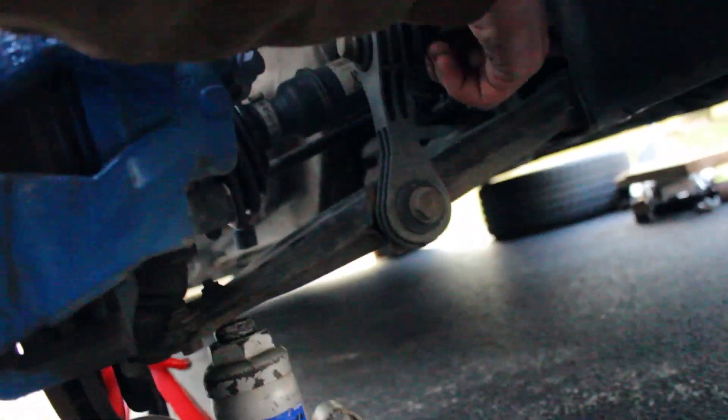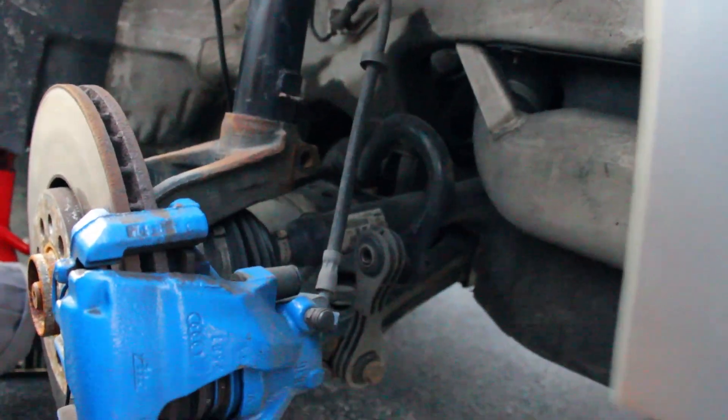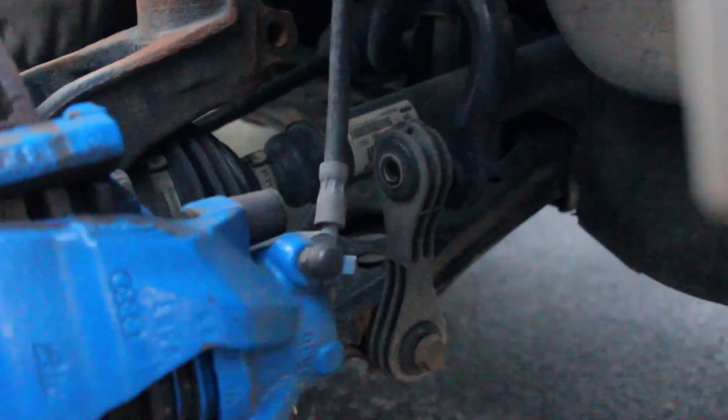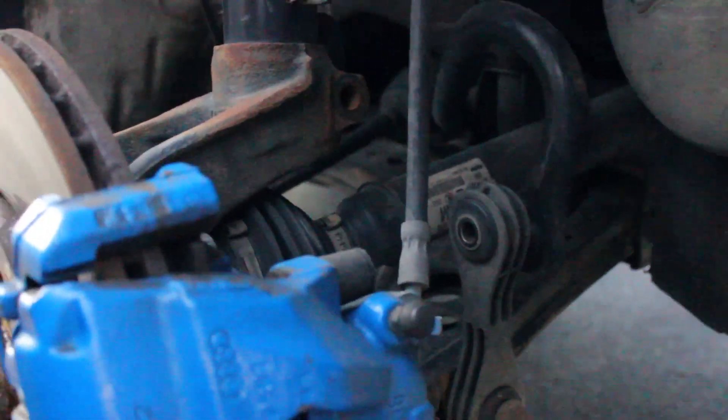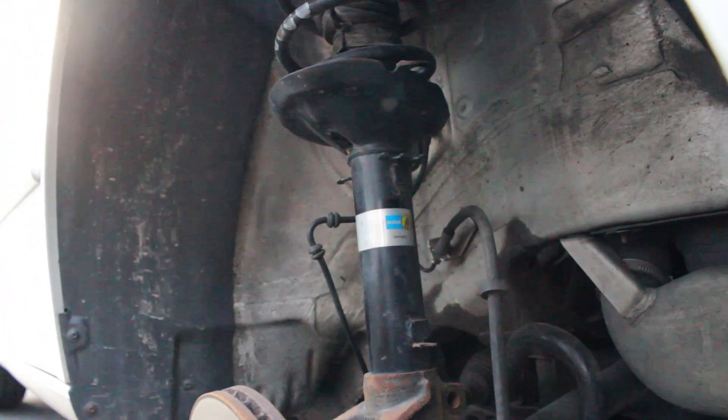Now taking off the sway bar linkage. That's the top bolt of the linkage and that drops it very very far. Now our next move is to start trying to remove the strut, which is a pain in the butt.